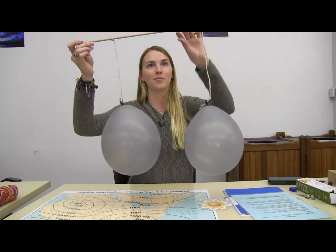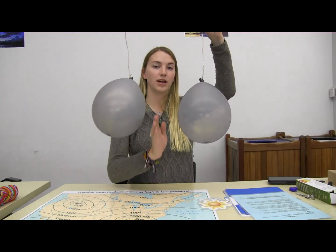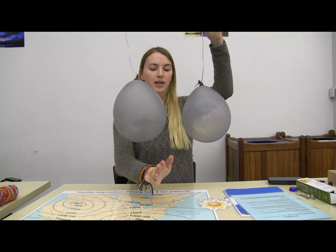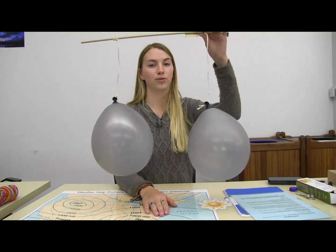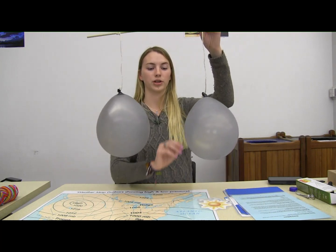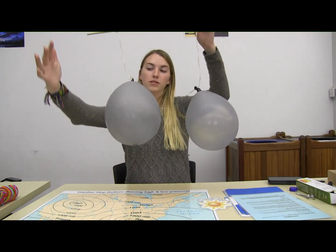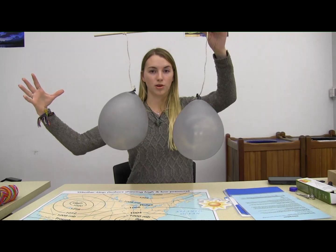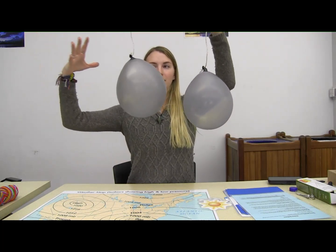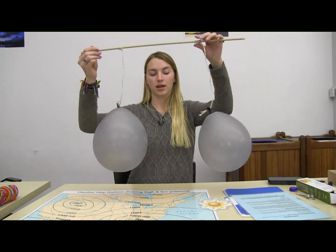So why does this happen? Why do the balloons blow together? The reason behind this is that when I blow straight between the balloons, I'm actually creating a low pressure system right here. And as you may already know, air likes to move from areas of high pressure to low pressure. So if I'm blowing between the balloons and creating a low pressure area, all of the air surrounding the balloons is in a higher pressure area, and it wants to move to that low pressure. So that air is going to come in and bring these two balloons together right after I create that low pressure system.